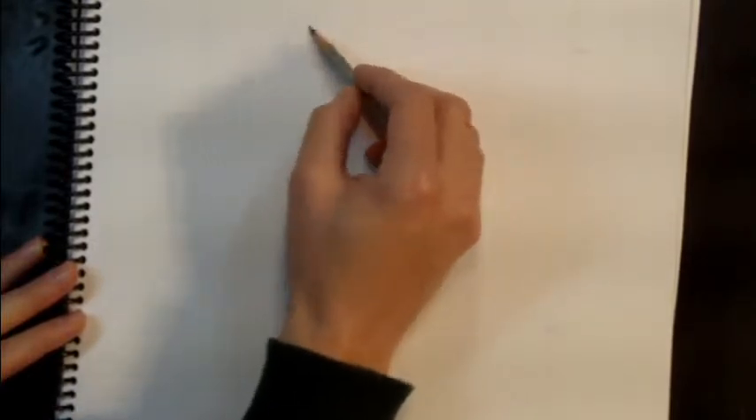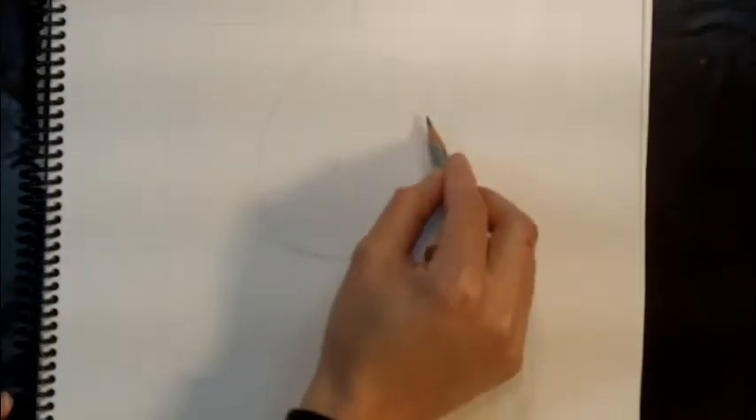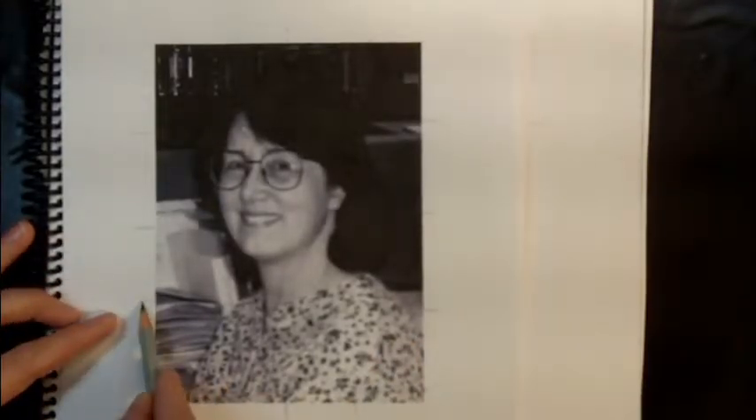With that done, start with your largest simple shapes. In this case we have her head, and it's very definitely an oval shape, so start with the oval. Don't darken your oval any more than necessary — it's going to be hard to erase and these are just guidelines. Then make a guideline for the neck and the shoulders. When placing those lines, look at the point of intersection — that's how you use the outer grid.